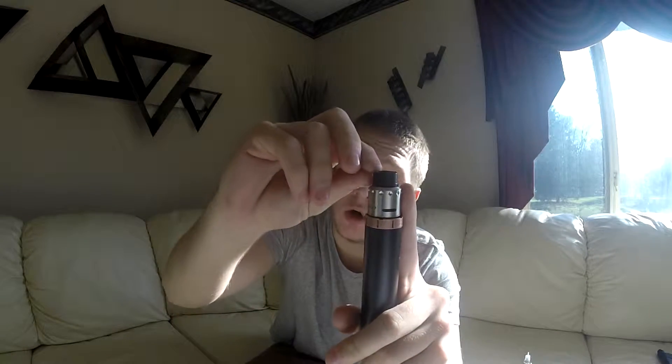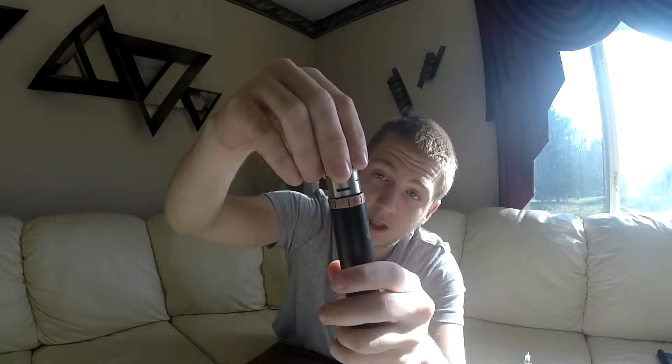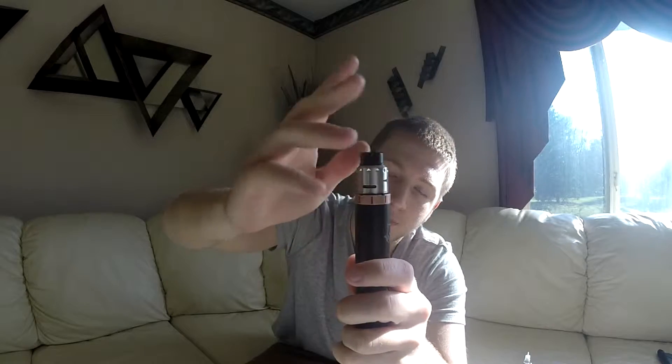One of the cons I do want to mention: when using this device, if you use it for a while, the chuff cap isn't very long or big, so if your lips accidentally touch the metal part after you've been vaping for a while, it might hurt a little bit — it might get a little hot.